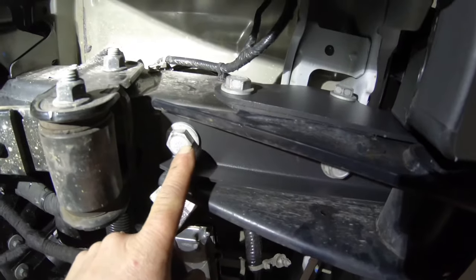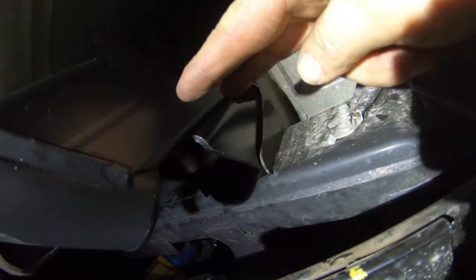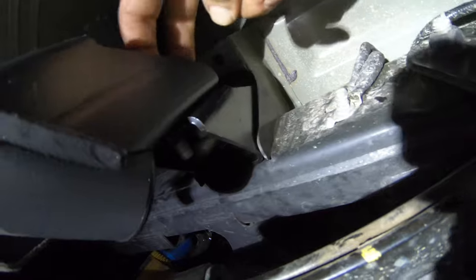Here you can see we've reinstalled all eight 21 millimeter head bolts — two in the bottom on each side and two on the side on each side — as well as two bolts holding the side of the bumper bracket to that new mount on the frame.